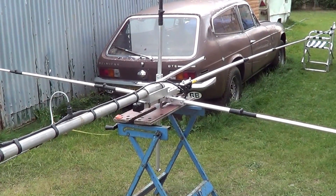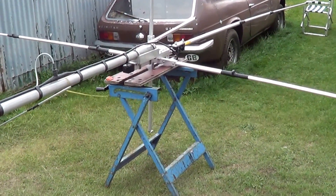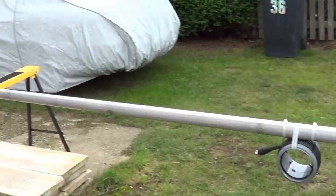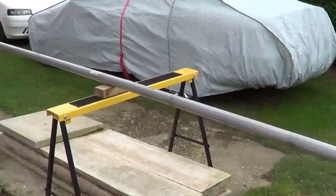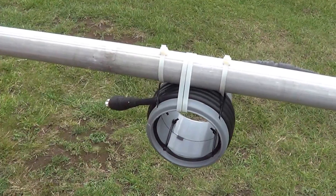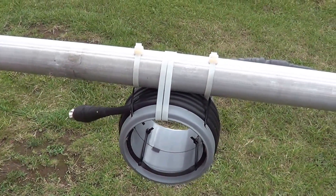We've got it mounted on the 20-foot aluminium scaffold pole. We're using the RF choke made by Vortex — the same one we used on the Slim Jim.